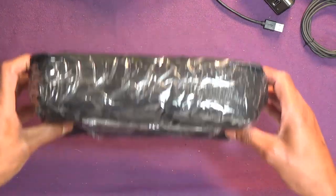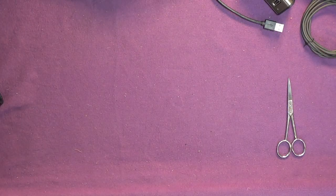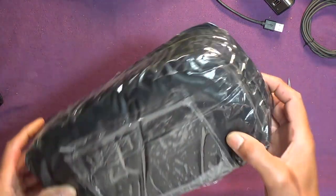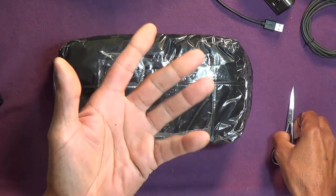One thing I notice, there's a little play in the box so something's moving.